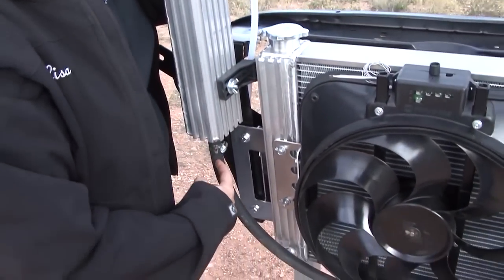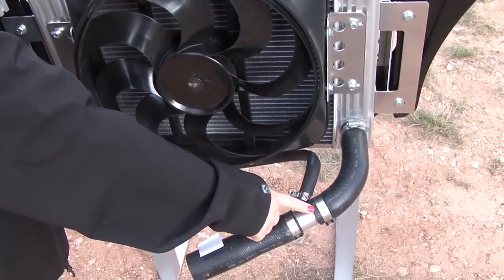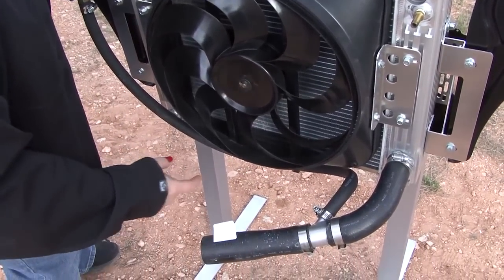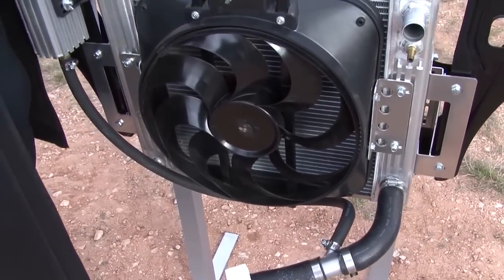The coolant comes back down through the bottom of this tank and reaches the Y adapter connected to the outlet on my radiator. I have different size Y adapters depending on the size of the outlet of my radiator, and then it continues to flow through the system.